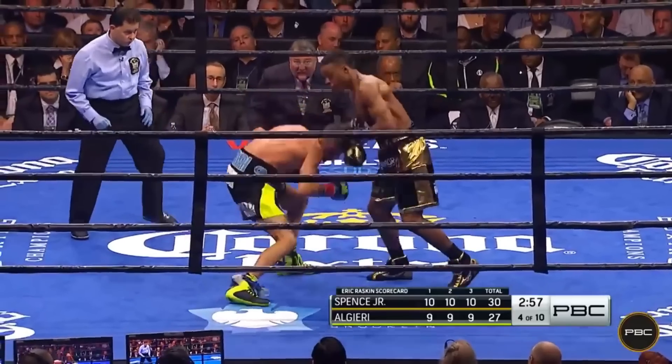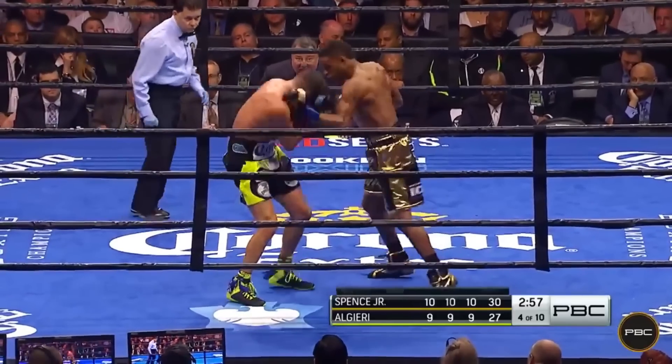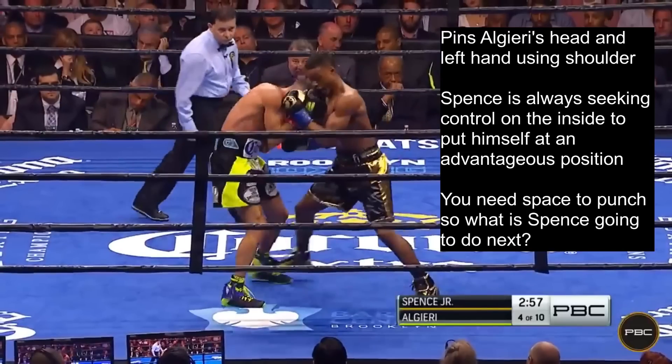However, Algieri fights out of the control and we see a left hand from Spence, then he immediately smothers, making sure to pin Algieri's head and left hand in place using a shoulder. This is his use of shoulder control. Instead of continuing to shoot punches from where he is and risking getting countered, Spence is always seeking control on the inside to put himself at an advantageous position to set up his next punch, as well as protect himself from his opponent's punches.